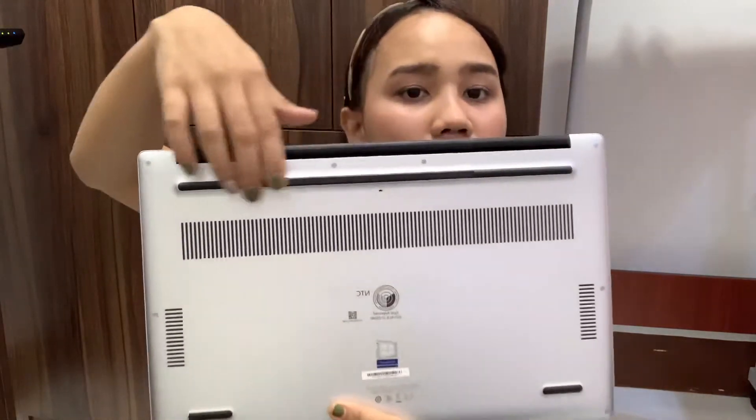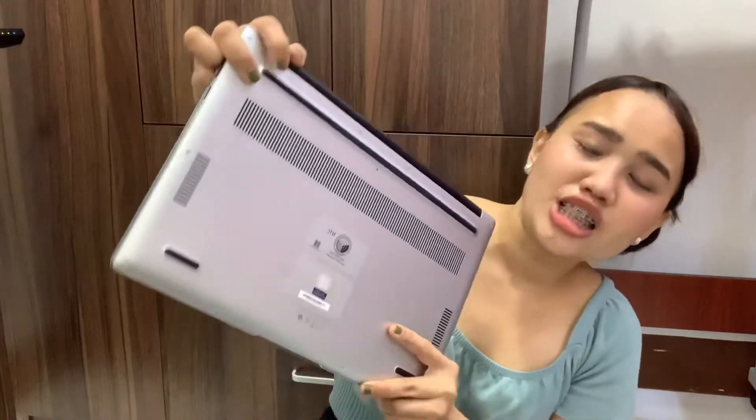With the built-in laptop stand, when you place the laptop on a bed, chair, or table, you no longer need to put any extra material underneath to prevent overheating. Huawei already built the laptop stand right in — it's a really useful feature.